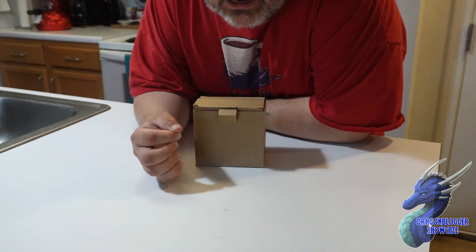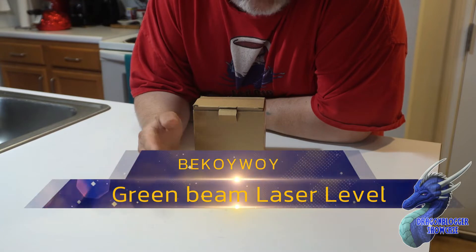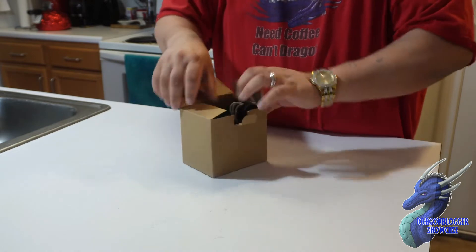James here. Today we're taking a quick look at a new laser leveler. This is a green beam laser leveler. This is a cross beam style laser leveler, so I'm going to show you guys this as we pull it out.